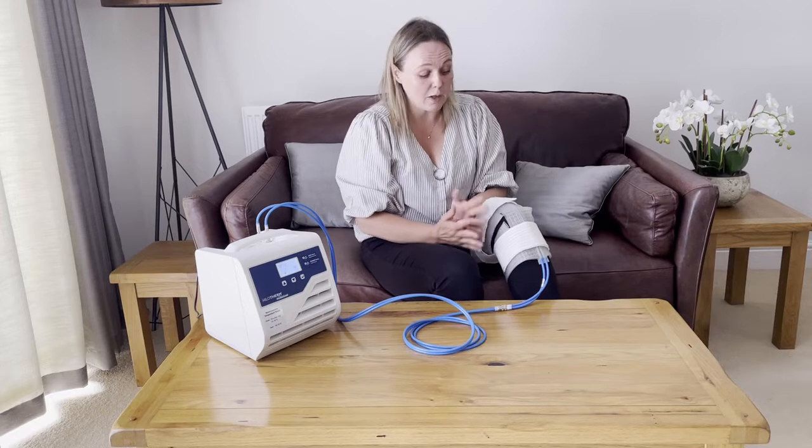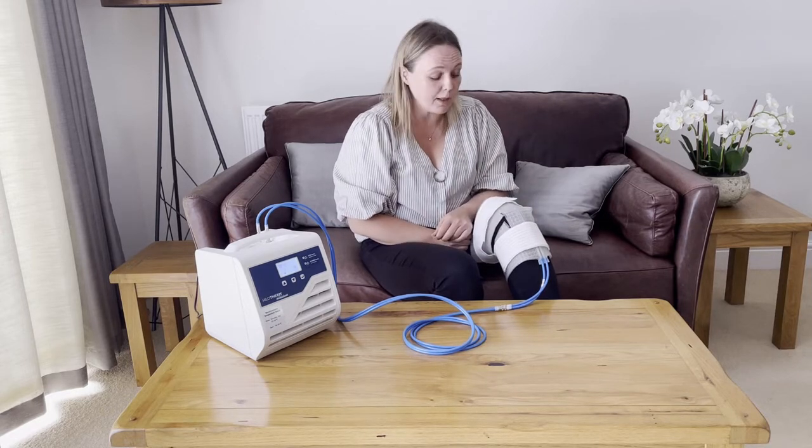Hopefully that shows you how to fit the knee cuff safely. Please do refer to our troubleshooting video if you have any queries. Thank you.